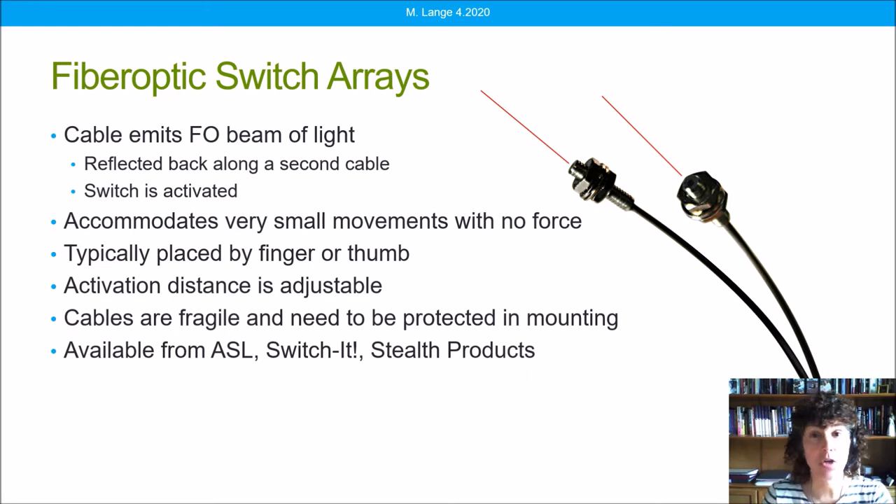The cables are rather fragile and do need to be protected — that's part of our mounting strategies. These are available from Adaptive Switch Labs (ASL), Stealth Products, and Switchit.